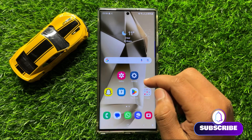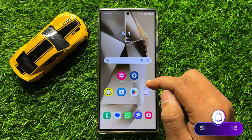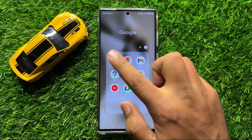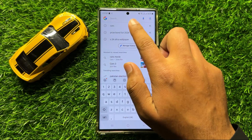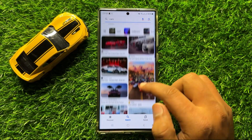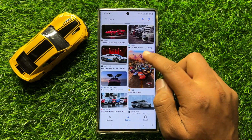First of all, open the app in which you want to take a screenshot. After opening the app, take a simple screenshot.